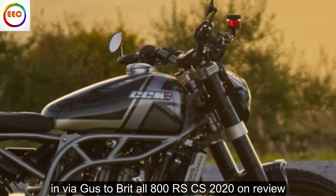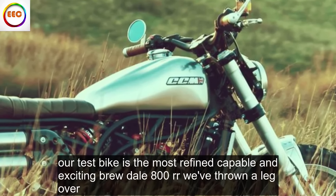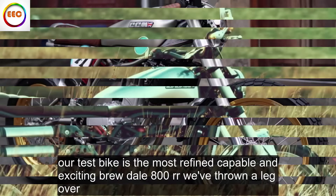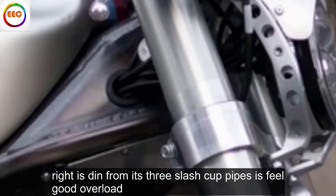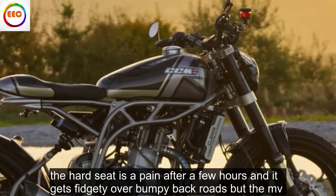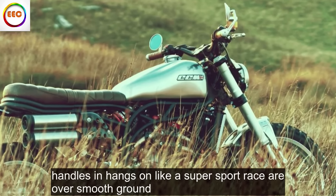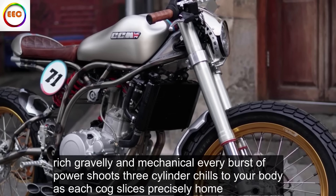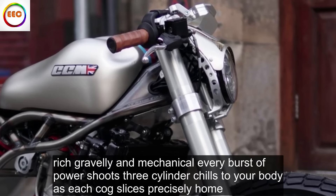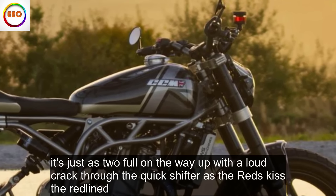MV Agusta Brutale 800RR SCS 2020 review: Our test bike is the most refined, capable and exciting Brutale 800RR we've thrown a leg over. Everything from the power of its brutal Brembos to the way it rolls beautifully into corners and the riotous din from its three-slash-cut pipes is feel-good overload. The hard seat is a pain after a few hours and it gets fidgety over bumpy backroads, but the MV handles and hangs on like a super sport racer over smooth ground. The Brutale 800RR has the most visceral auto-blipper in biking — rich, gravelly and mechanical. Every burst of power shoots three-cylinder chills through your body as each cog slices precisely home. It's just as tuneful on the way up, with a loud crack through the quickshifter as the revs kiss the red line. The MV's electronic shifters deserve a place in an orchestra.